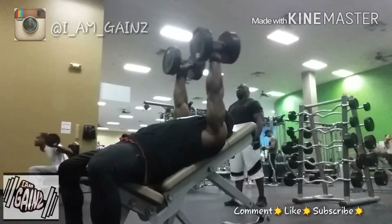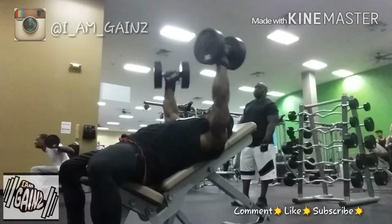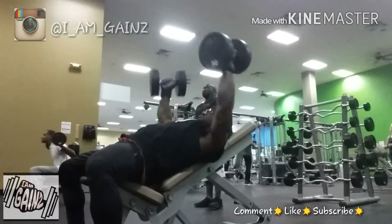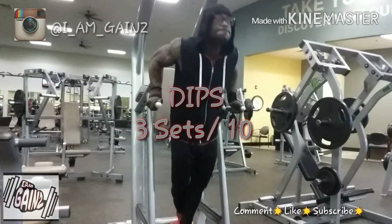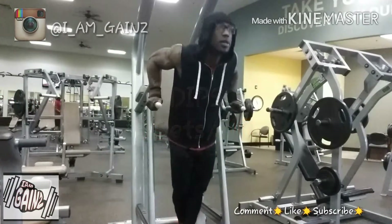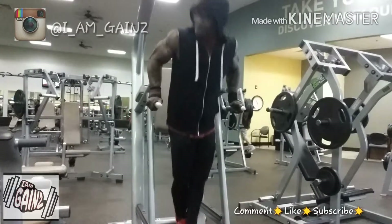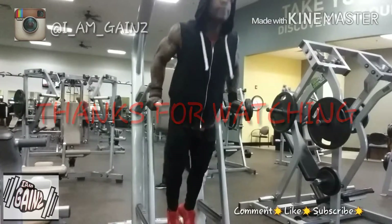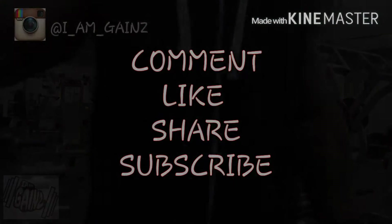Here we are on the last set — grabbed the 50s and went to work. To finish it all off, we got three sets of 10 reps doing dips for the chest. When you're doing dips for the chest, lean forward. Thanks for watching guys — if y'all got anything you want me to do a video on, comment down below and I will make that happen.